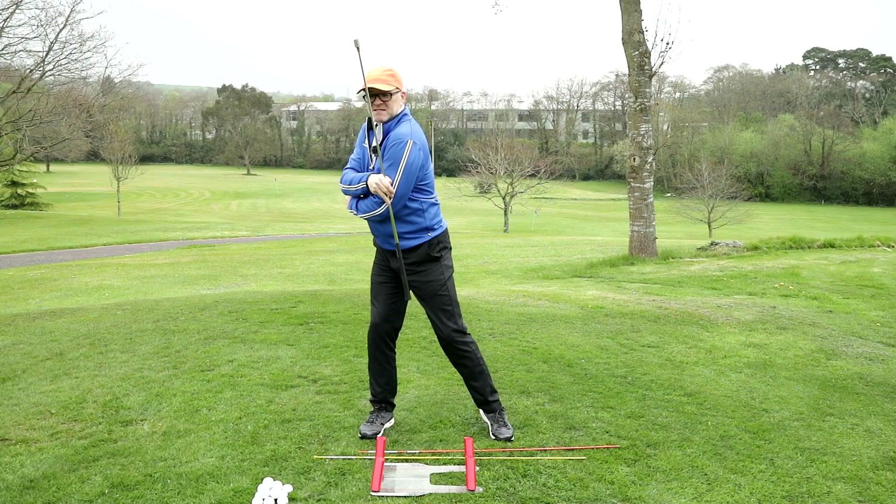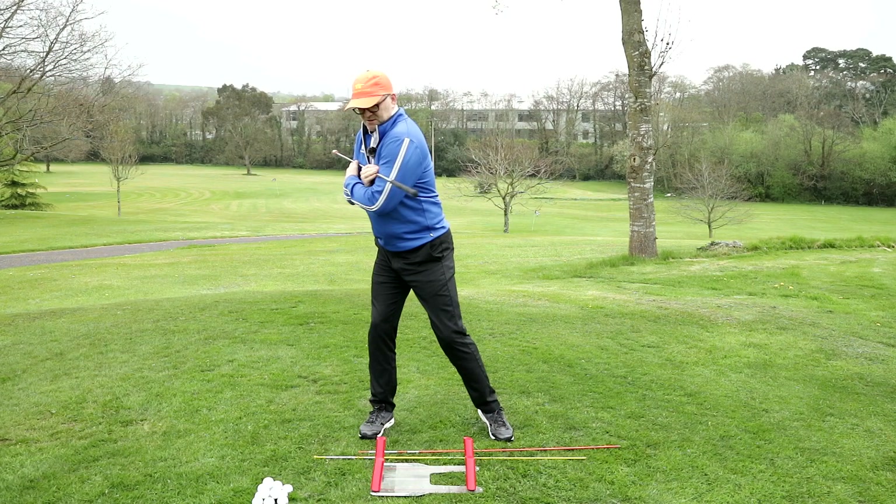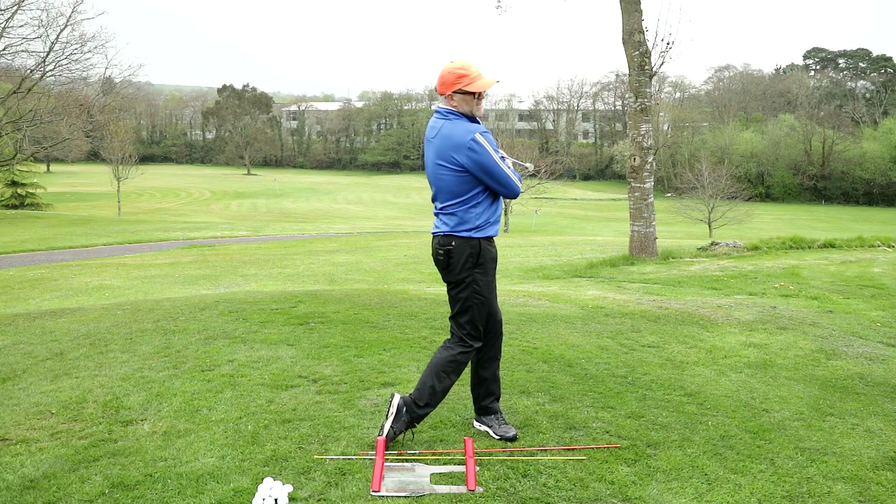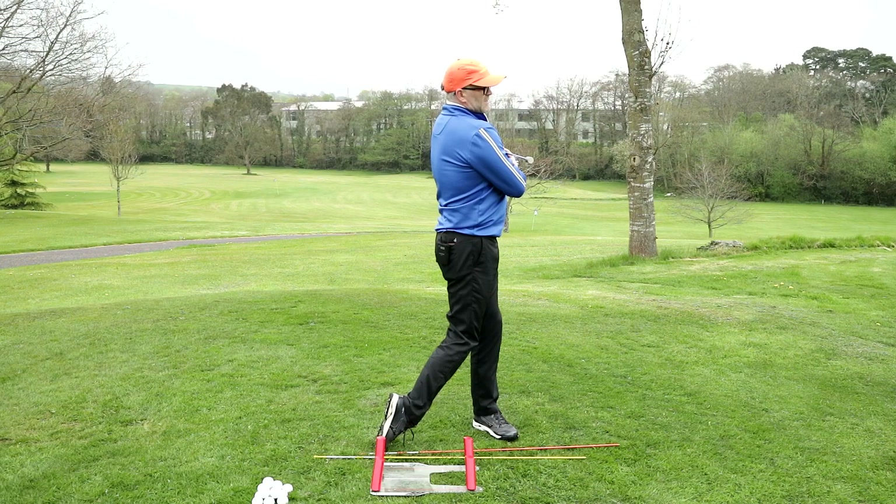Keep that spine angle nicely tilted to the right. From here, your brain connects to your hips and you turn fully onto your left side. So get into your golf posture, nicely balanced, little tilt to the right, back to target, then turning fully onto the left. For a practice drill, repeat that five times.